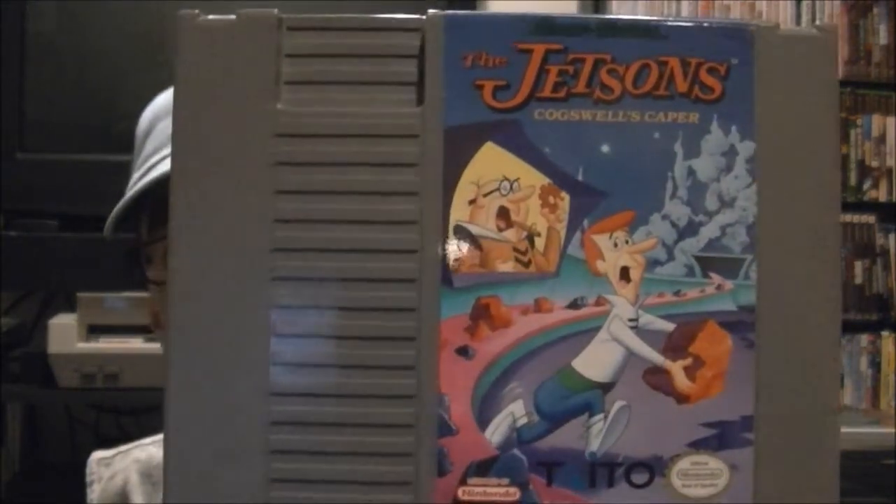This game is one I've been looking for for a while, so I was able to pick that up. We're going to cut to the next segment and then end off the video from there. Welcome to the next segment of eBay unboxings. As you saw, I've already unboxed the clock for the game room as well as the Jetsons Cogswell's Caper. Another one came in the mail yesterday but I didn't have a chance to record until now, so just one for today.